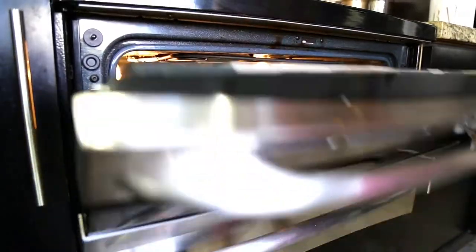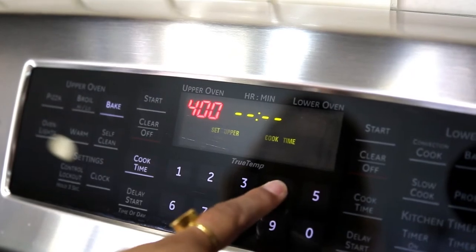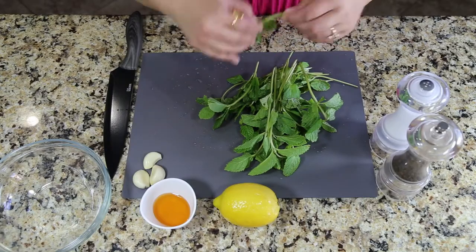Put it in the oven at 400 degrees Fahrenheit and bake it for 45 minutes. For the dipping sauce, we're going to need mint, honey, garlic, lemon, and salt and pepper. While the fish bakes in the oven for 45 minutes, let's start working on the dipping sauce.